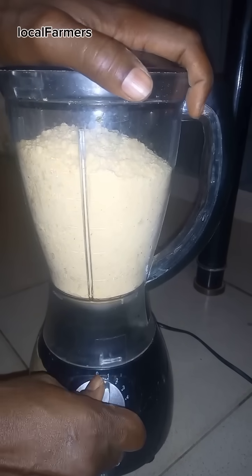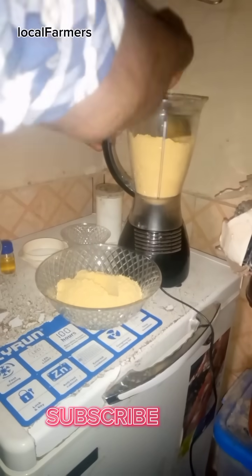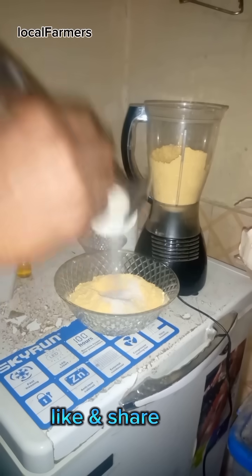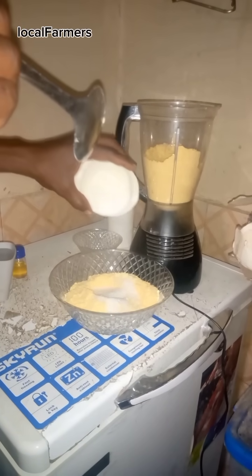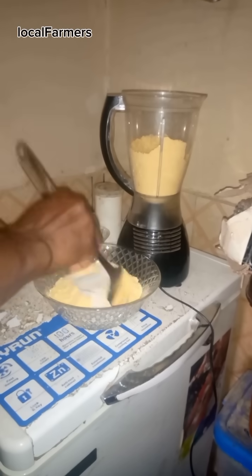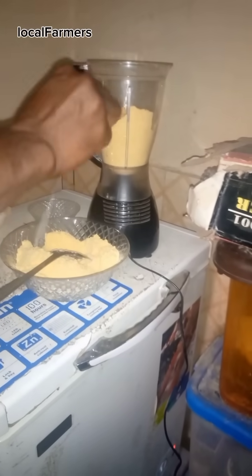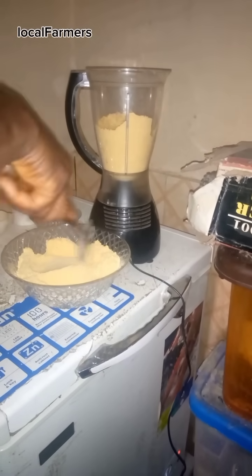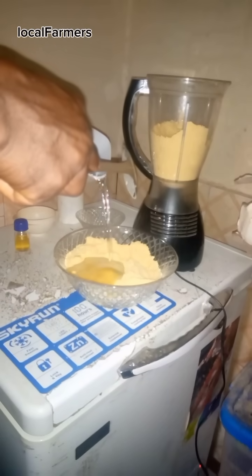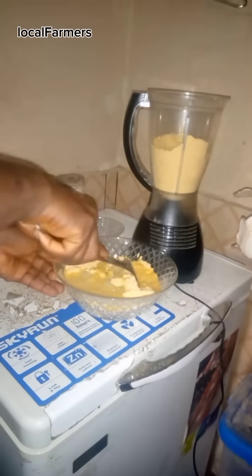Grind your red corn and scoop it into a bowl. Add sugar and a pinch of salt, then add water. Mix till it's smooth.